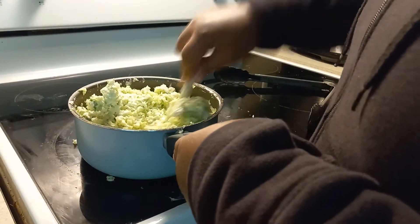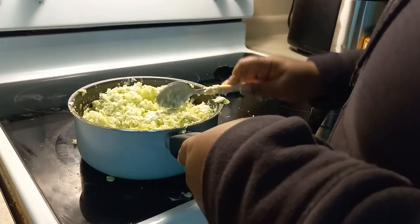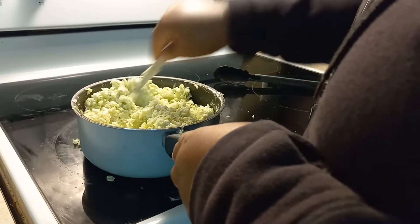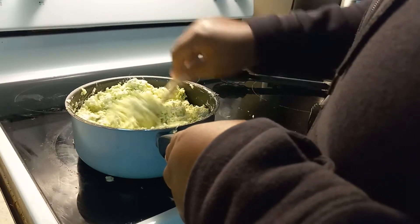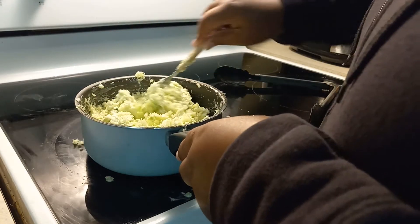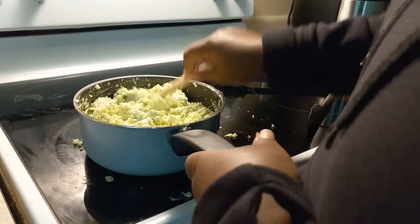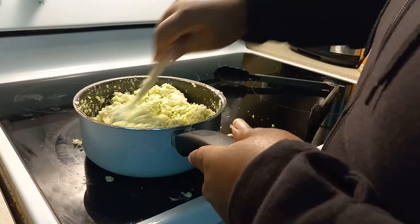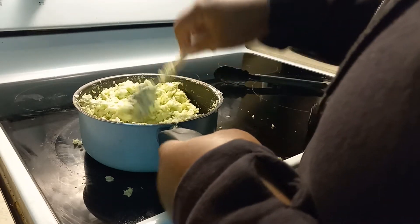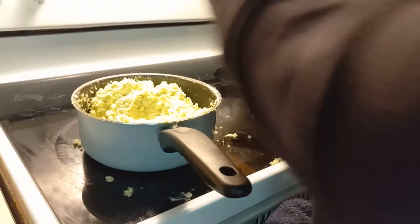Okay, stir it up — get it looking how you want it to look. It's all up to you if you want to add more mayonnaise or more mustard. I like mine looking a little orange, so I'm gonna go in and add a little bit more mayonnaise.